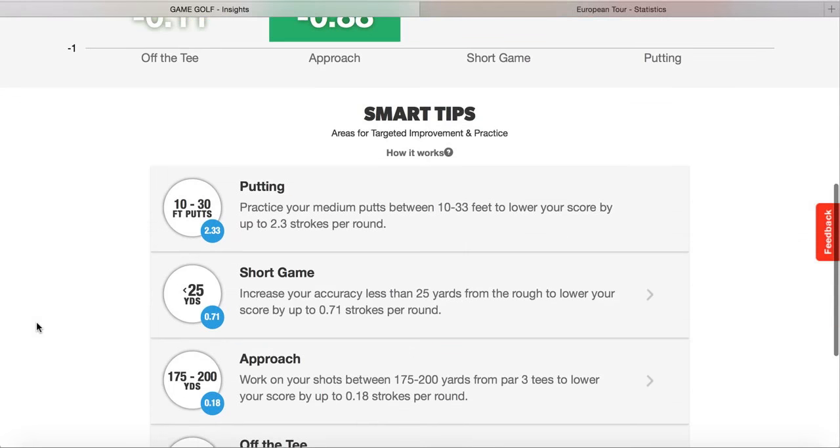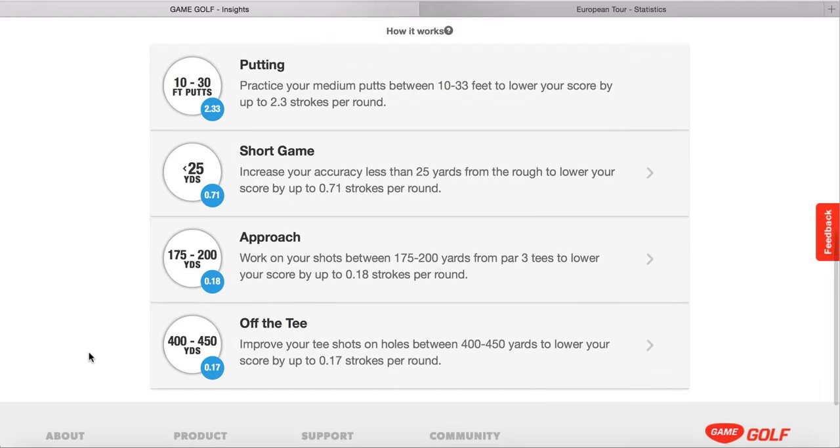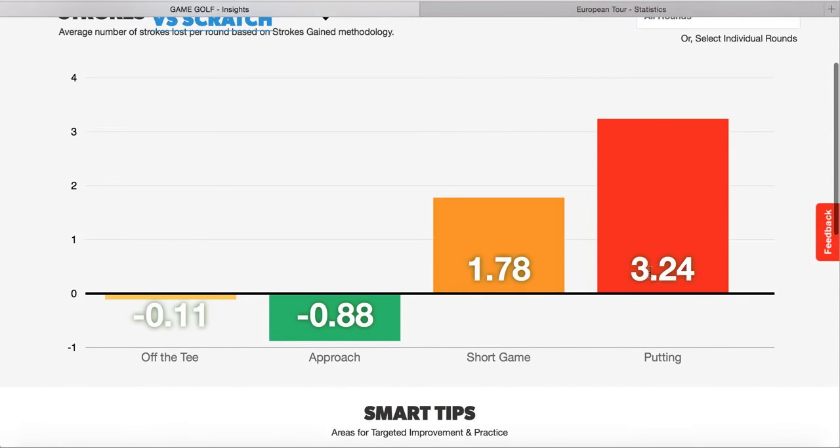Going back onto the insights section, the approach shots look pretty good. We need to work on shots between 175 to 200 yards from par 3s to lower the score by 0.18 - every little helps. But the approach shots and tee shots are in good shape. It's really highlighting the short game and putting, because as soon as we can get putting to level this time of year, in the summer we want to get it as much under as possible. If the short game and putting improve dramatically, the consistency in the long game is already really good, so it's going to bring the scoring average down very quickly. I need to focus almost 80% of my attention on short game and putting.